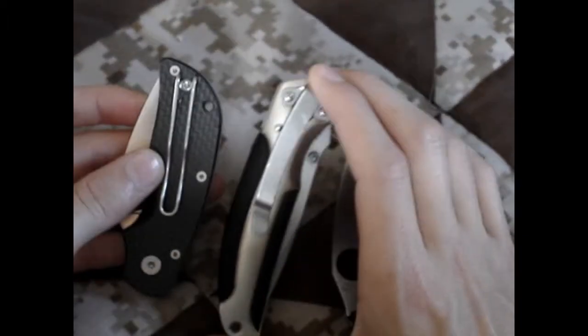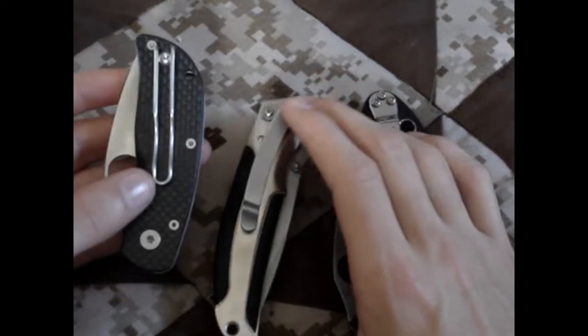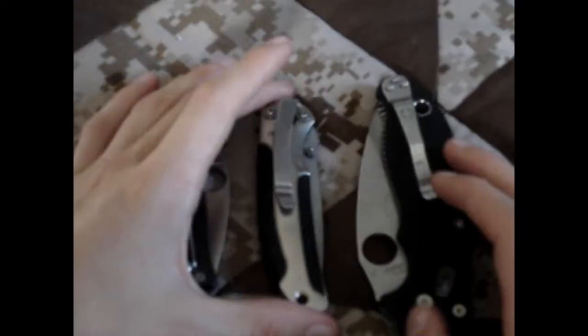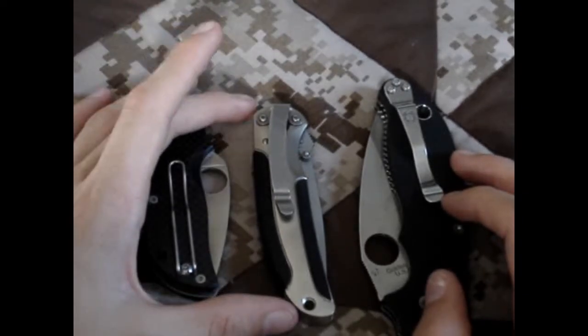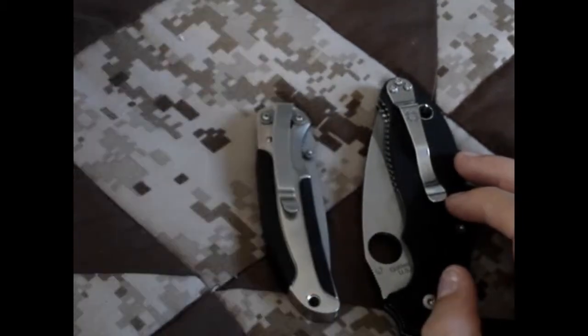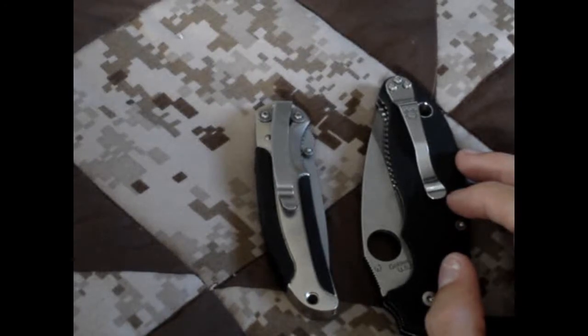Do I like solid or wire clips? My general rule is I prefer wire on smaller, more dress-type knives. On EDC utility or tactical-type knives, I prefer solid. Wire function is fine, but I prefer solid for durability.